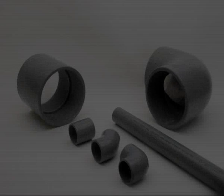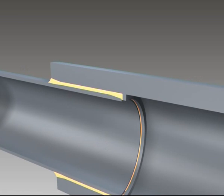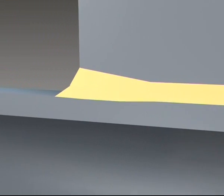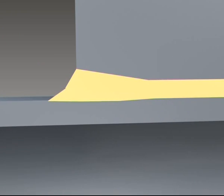Chamfering is not necessary for the fittings. All Georg Fischer ABS fittings already have an integrated insertion radius. The cement coating can only reach the entire surface between the pipe and socket when the pipe ends are chamfered and the socket edges rounded off.